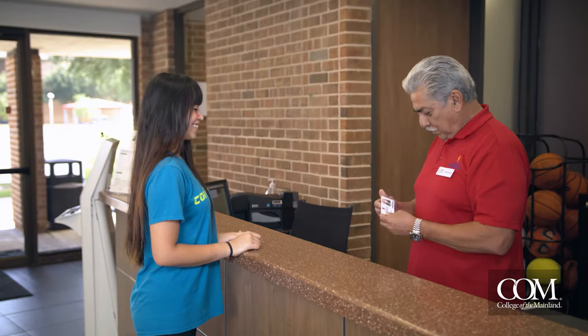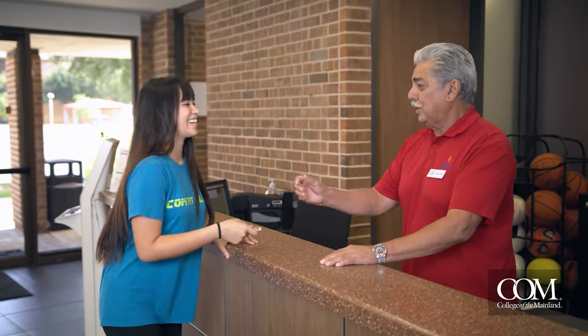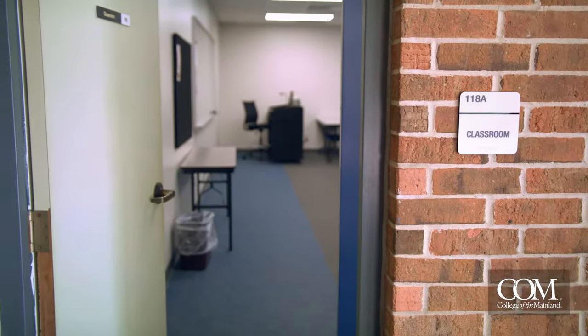Show your student ID to the front desk and let them know you're there to complete your fitness assessment. Be sure to ask for room 118.